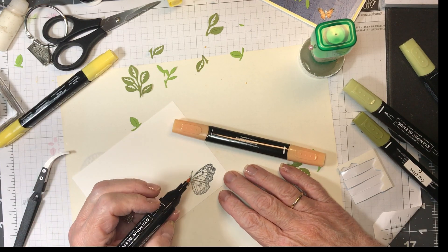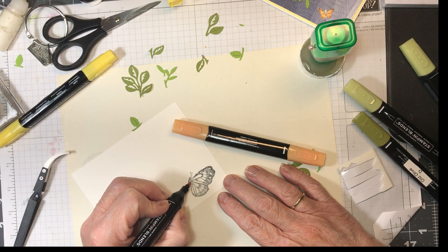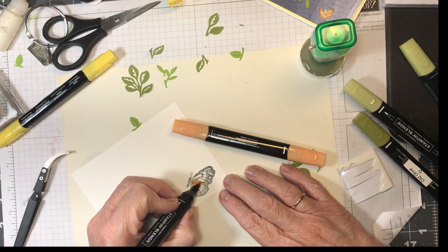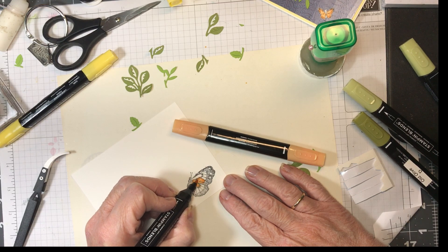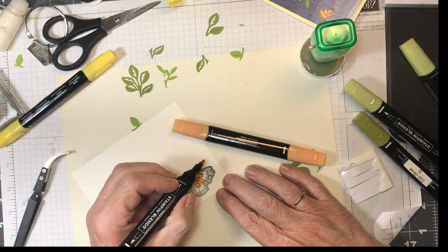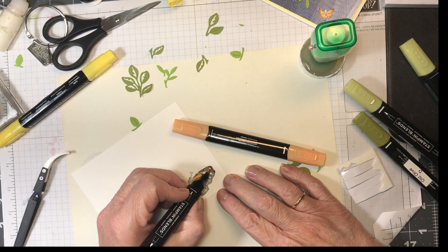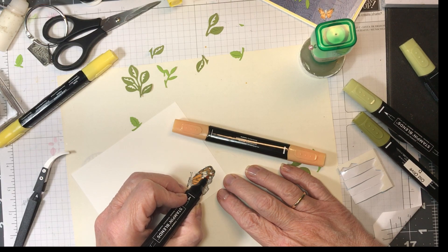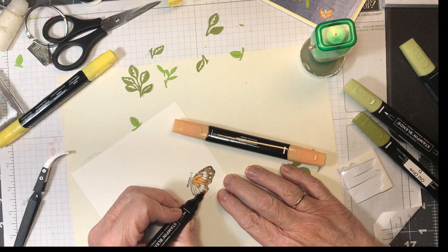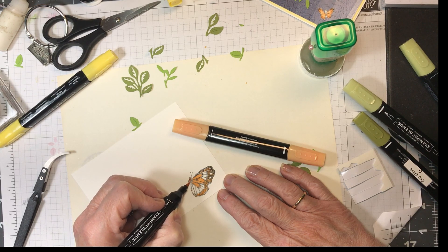Anyway, this is dark peach pie — this is such a gorgeous color. The peach pie color, oh my goodness, it's gorgeous. Now I'm just doing the body like this.